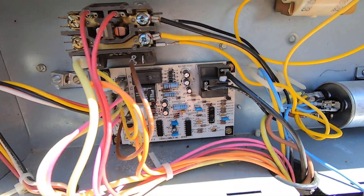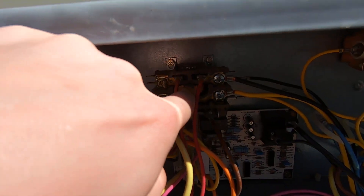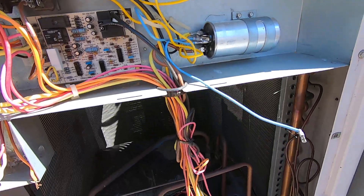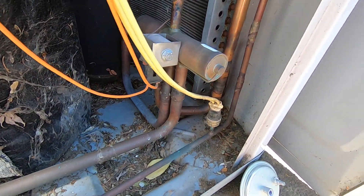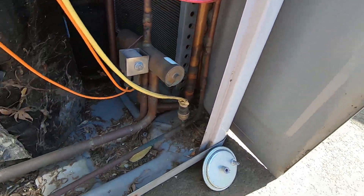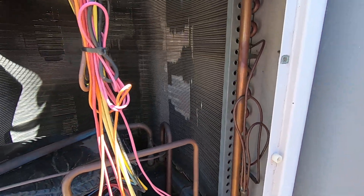There's the defrost board. Contactor. I always wanted to see one of these cut open. Large cycle reversing valve — it's pretty nice.